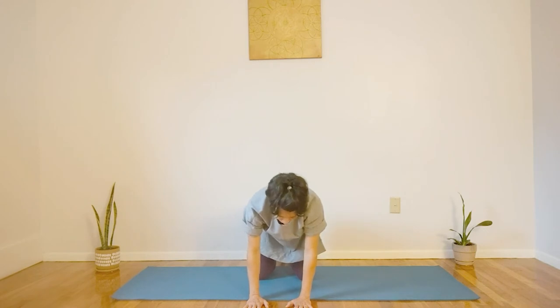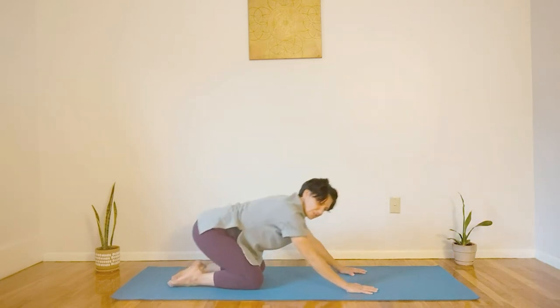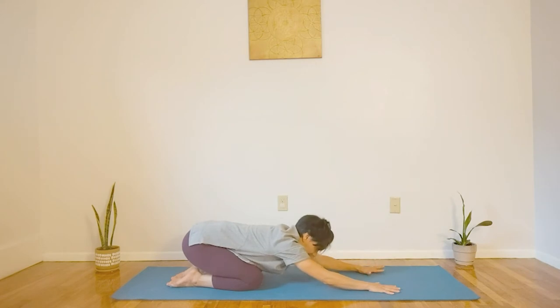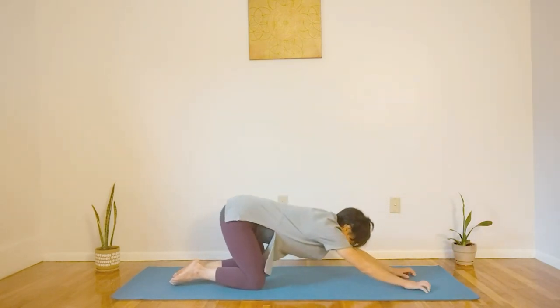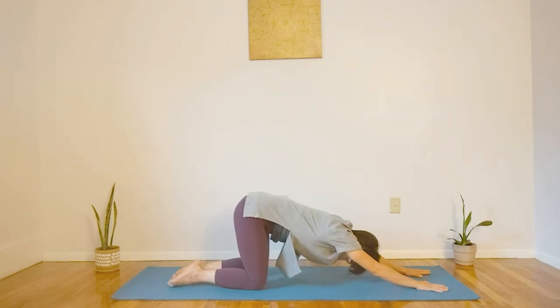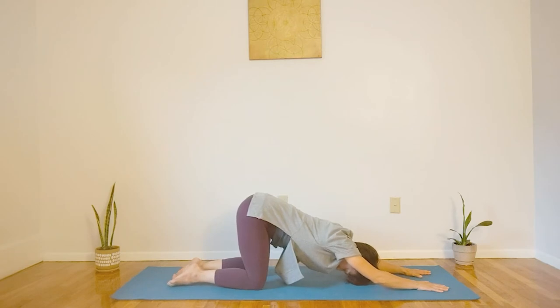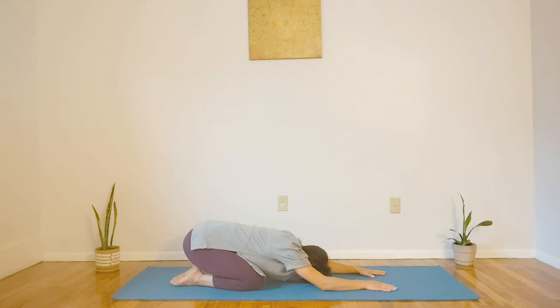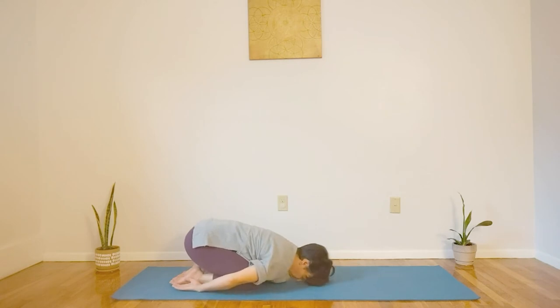Coming out. Now from here, let's swing around into our tabletop position. You can either push back into child's pose, keeping your hands out and active in front of you, really stretching through that shoulder area. Or if you'd like to do more of a puppy pose, you can be right on your knees, coming down into puppy. Listening to your body, doing what's best for you. Pushing back into child's pose, I'll just release my hands, giving my shoulder a break for a moment.